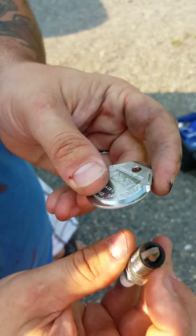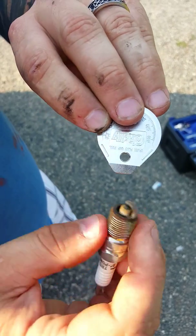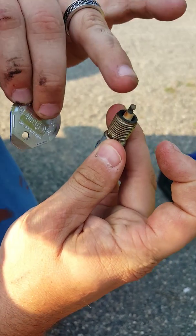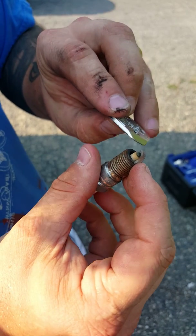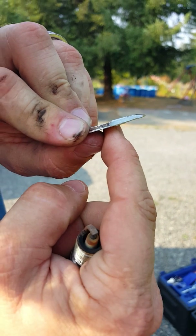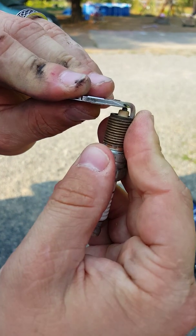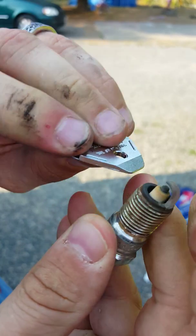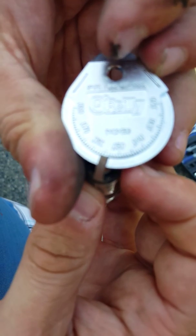So now we don't have the proper gap. A lot of spark plug tools have a little hole right here with a lip that you can put the end of the spark plug in and pry it to open up the gap. This one doesn't have that. What we have on this one is a little beveled edge right here. What you do is take the spark plug, put it in there, and wiggle it a little bit and give it a little pry up and down to try to get the spark plug gap to where you want it.